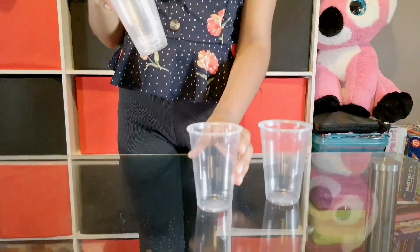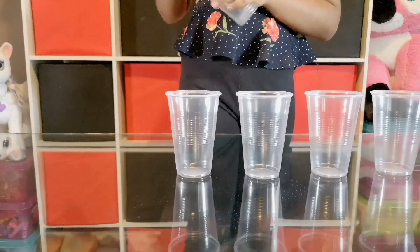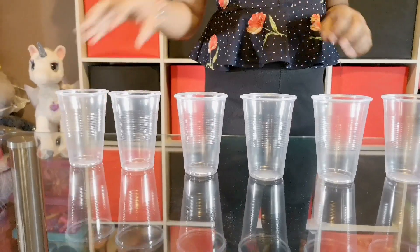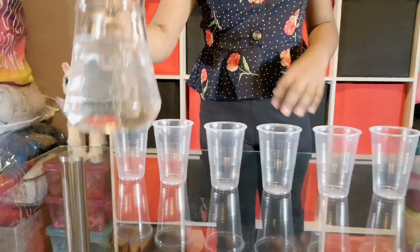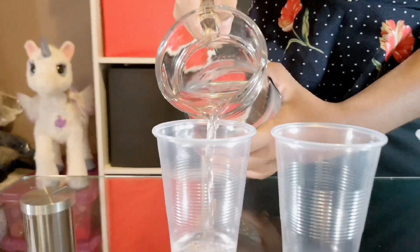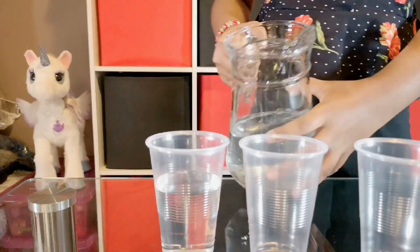First you need to put these cups in a straight order like this. Next you grab your water and fill the first one half way like this, and then you repeat it for every other cup.